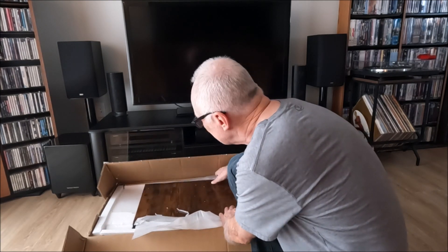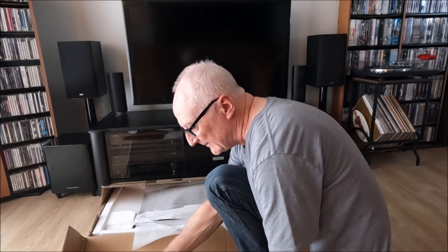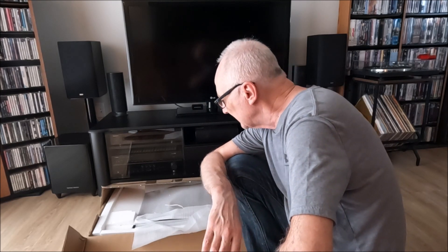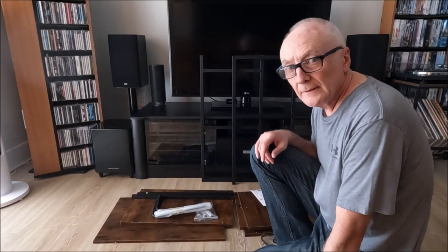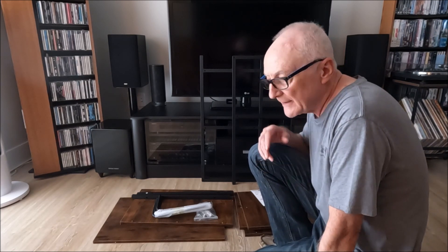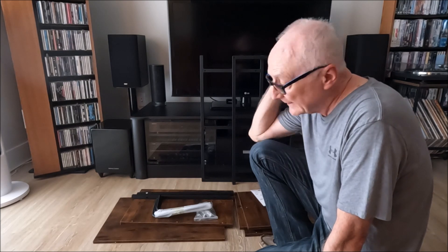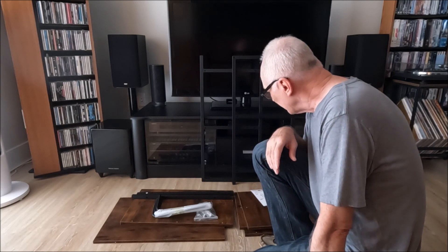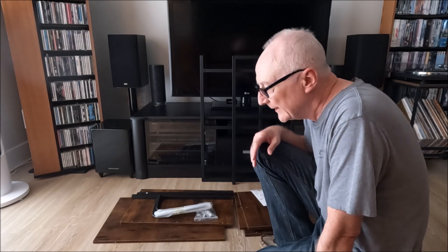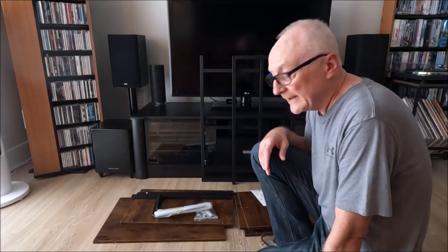I'm going to have to do this quite slowly and carefully because I'm suffering badly with some kind of rheumatic or arthritic condition which has suddenly affected my wrists. That's the box opened and all the pieces taken out. I'll dispose of the acres of cardboard and mountains of polystyrene later, but in the meantime I've had to have a vacuum up because I can't stand working in a mess with lots of tiny fragments of polystyrene everywhere.